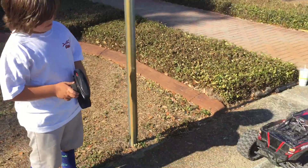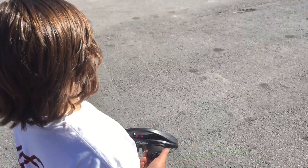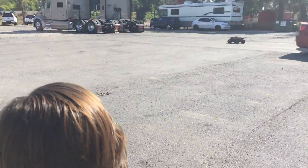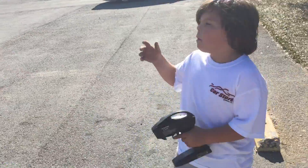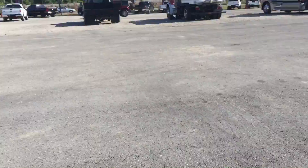Watch this thing go. Look how fast it goes. First I am going to show you how fast it goes — that's not how fast it goes. This is how fast it goes. Ready? 3, 2, 1. That's how fast it goes.